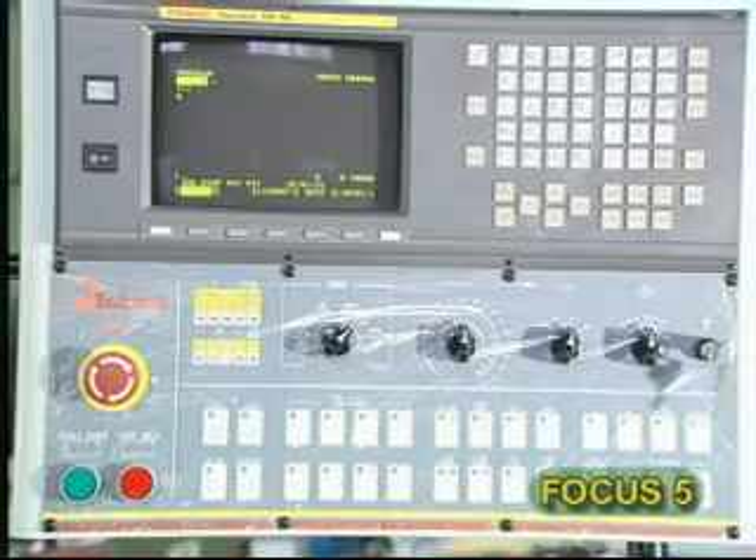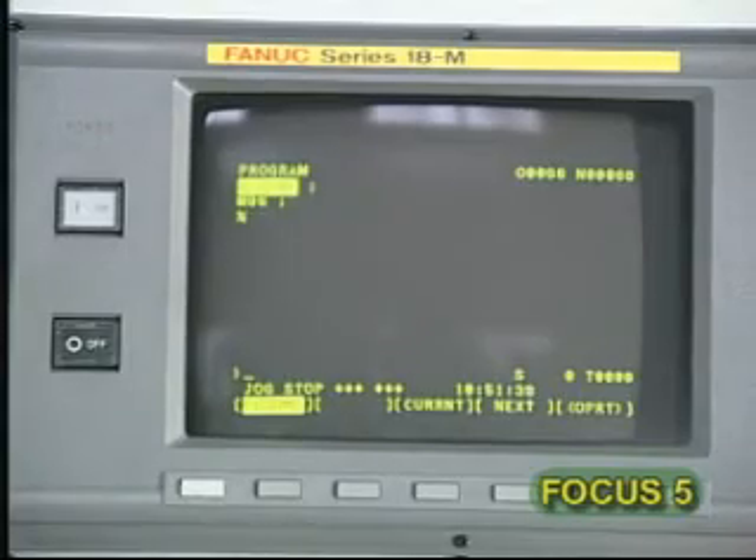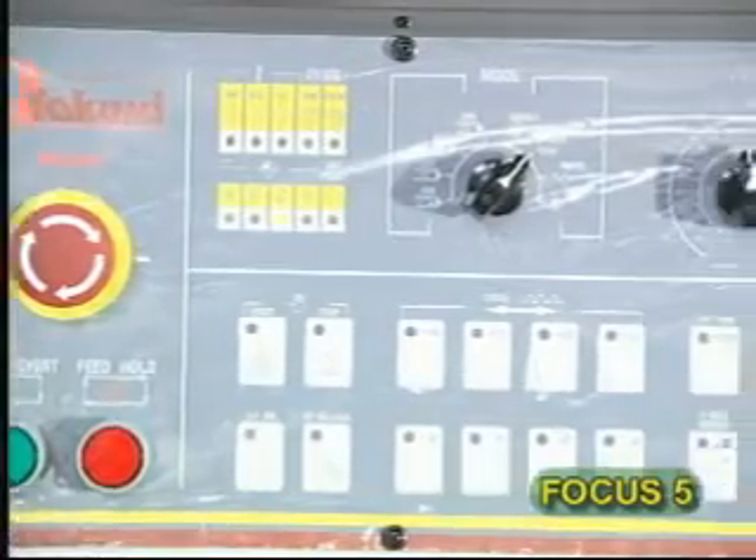The Focus 5 is equipped with a FANUC 18MC with data server, NURBS, bell type acceleration/deceleration, and absolute encoder that makes the Focus 5 free of origin home so as to show the best performance of high speed.